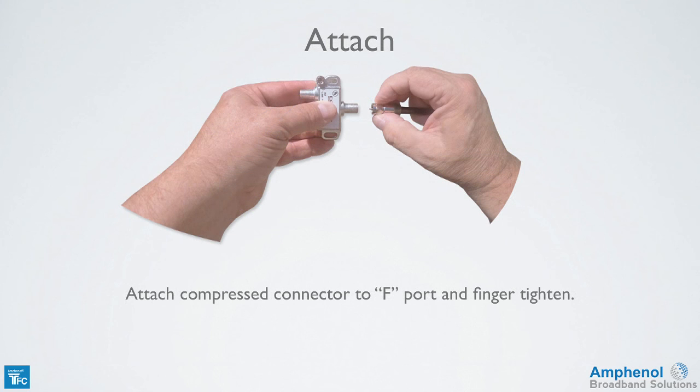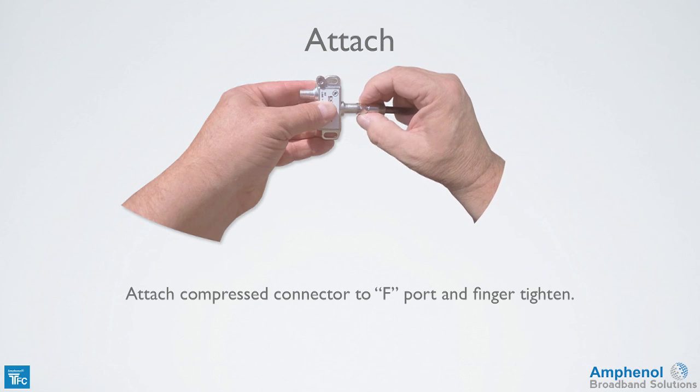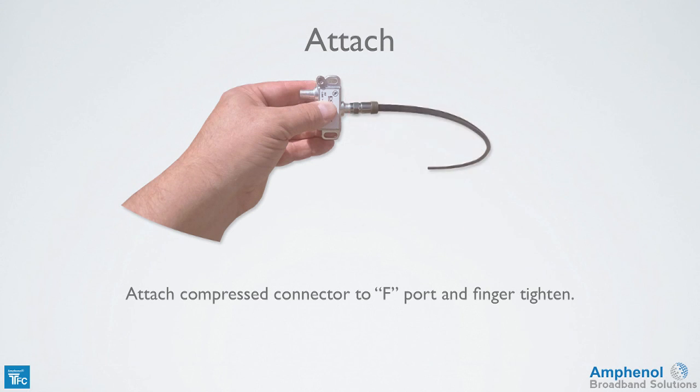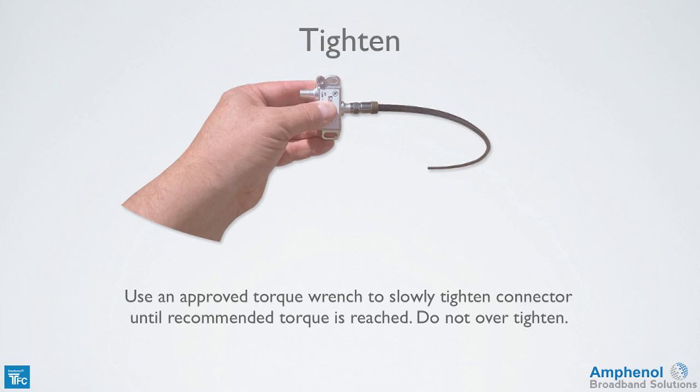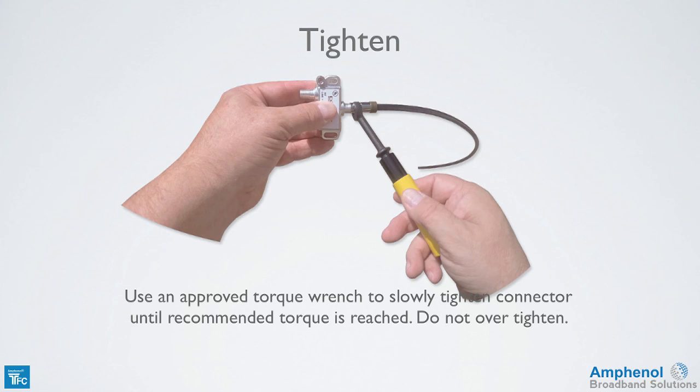Next, attach the compressed connector to the F port and finger tighten. Using an approved torque wrench, slowly tighten the connector until the recommended torque is reached. Do not over tighten the connector.